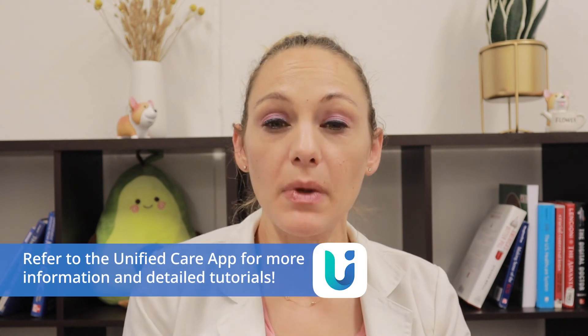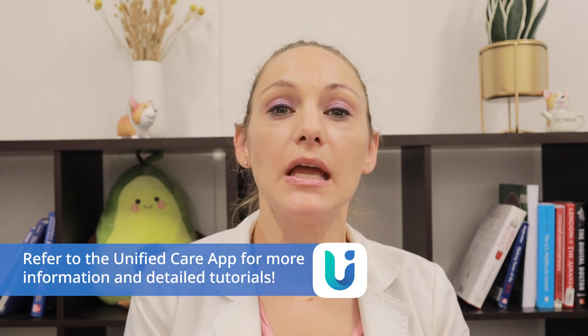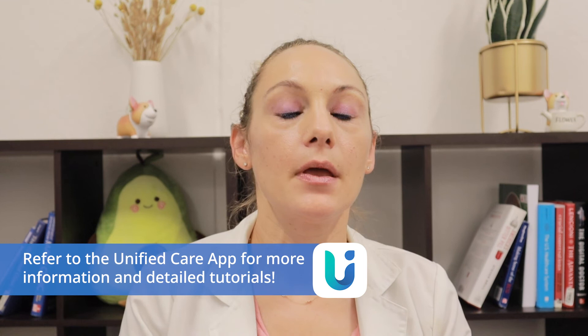I hope these tips help you to get a more accurate blood sugar reading. You can also refer to more information and detailed tutorials in our Unified Care app, and reach out to our dietitians if you have any questions anytime. Thanks!